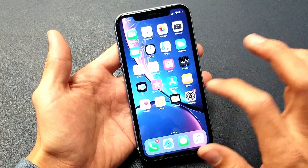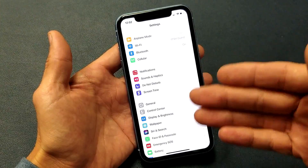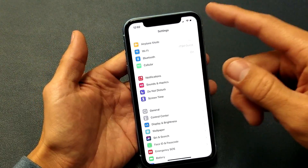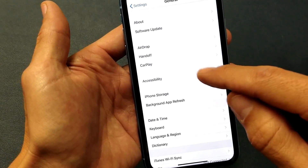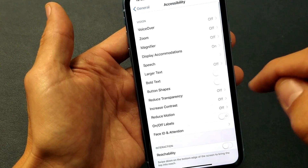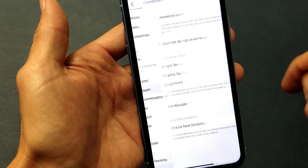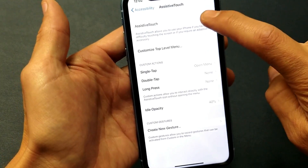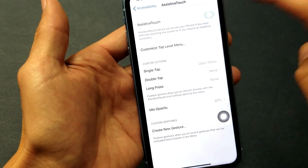The second way is useful if there are issues with your volume up button or your power button. Go into Settings, then go down to General, then look for Accessibility, and then look for AssistiveTouch right here. Tap on that and toggle AssistiveTouch on.